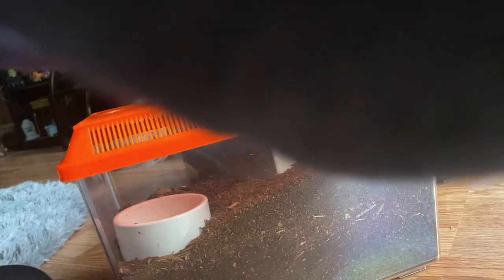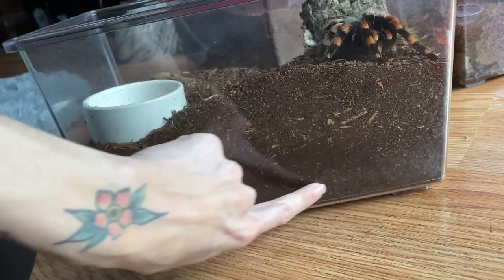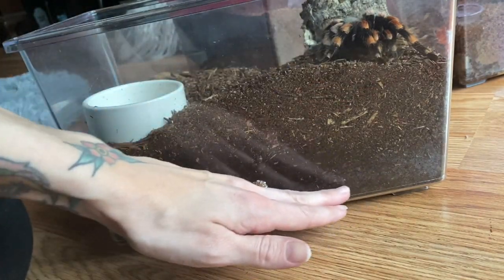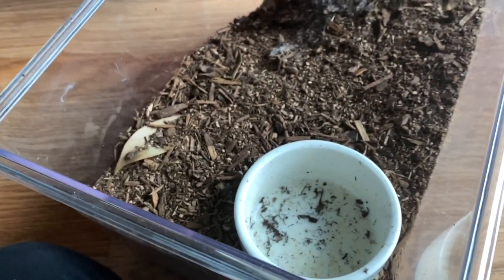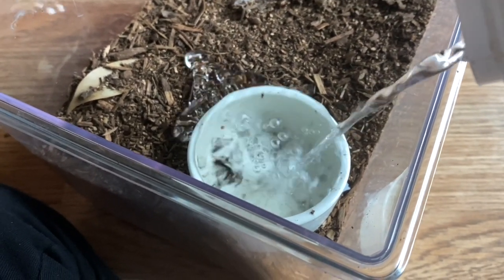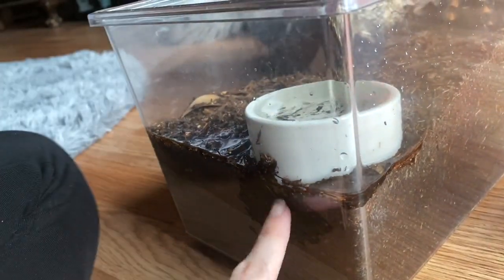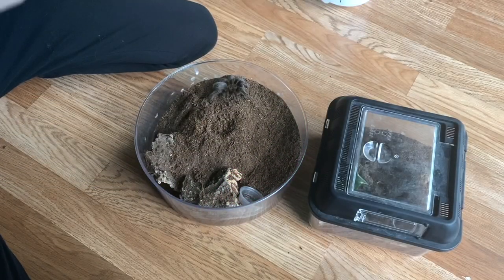Here is Luna, my Brachypelma hamorii. With her enclosure, I use jungle mix, and you can see the bottom part is still damp while the top part is dry — that's exactly what I want. Her water dish was dry but she did eat a cricket recently, which is great. I'm going to overflow her water dish and watch the water sink right down into the substrate. There she is, taken care of and looking good.